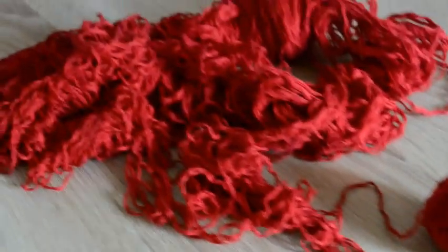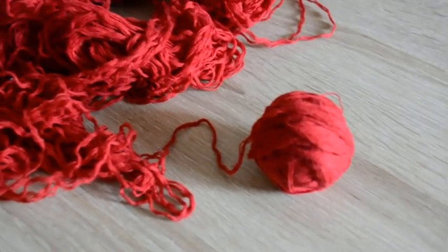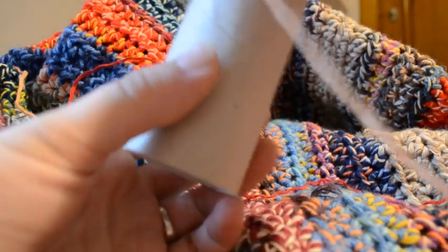Today I will show you one yarn hack that is a complete failure, and some that are a complete success. So let's start with the fun part - the failure.